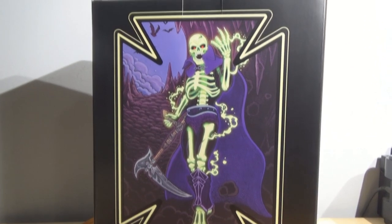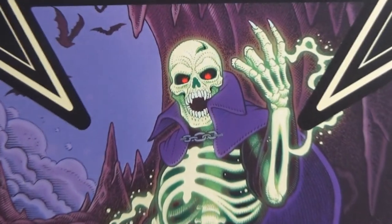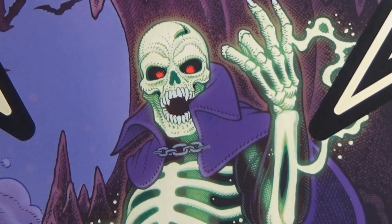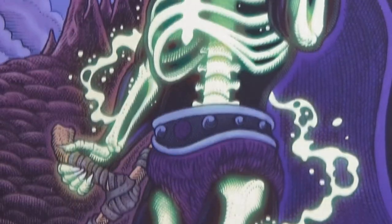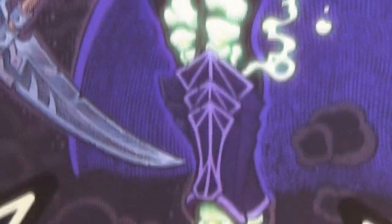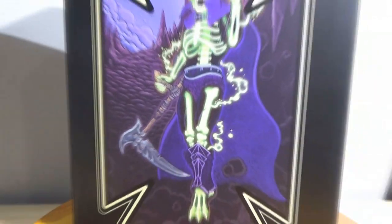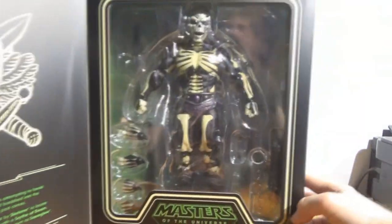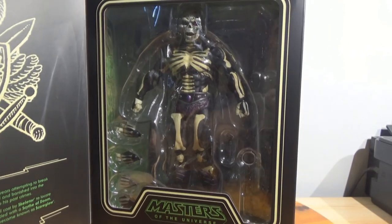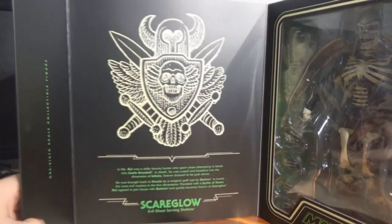I had to pre-order it and I couldn't do it at the time. I've got the Toy Museum, my wife and I, but I'm not exactly rolling in cash here. A lot of the stuff I've got is trades and hustle, basically. I couldn't get Scare Glow. I love that artwork.